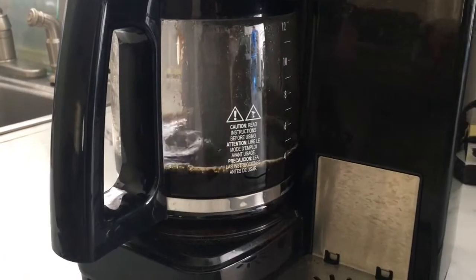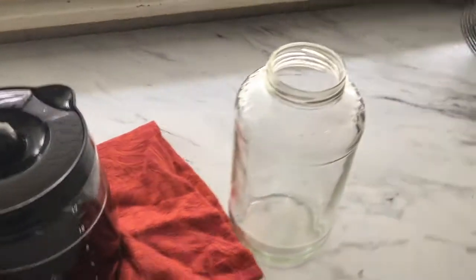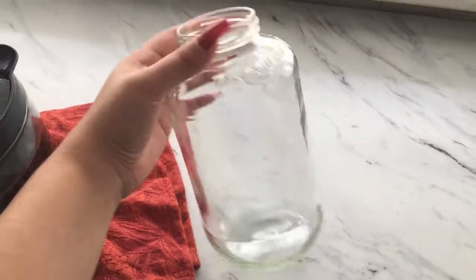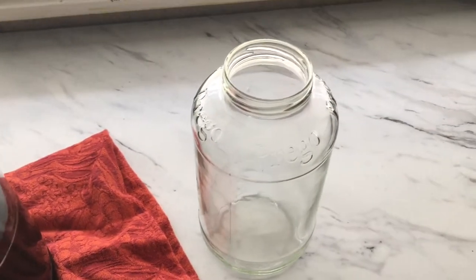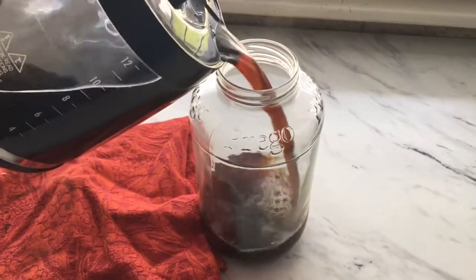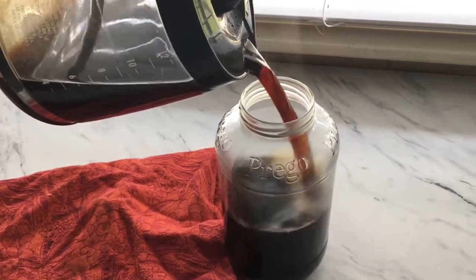...I let it cool completely before storing it in a glass jar, because if it's too hot the glass will break. So please be careful — let the coffee cool down to lukewarm or really cold if you have time. Since we added the sugar before brewing, it's already sweetened.